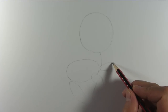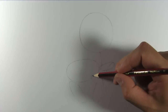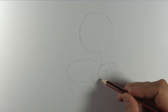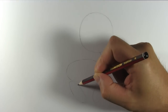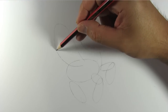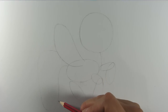Draw some sausages for her legs. Draw an outline for her right wing and for the tail as well.